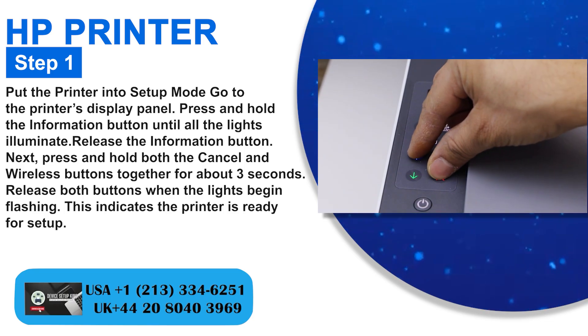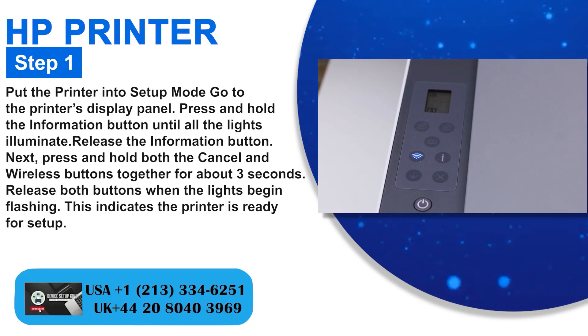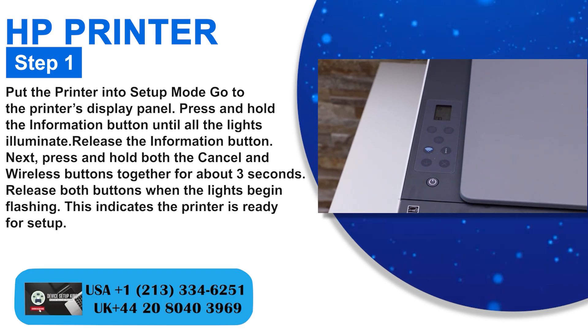Next, press and hold both the cancel and wireless buttons together for about 3 seconds. Release both buttons when the lights begin flashing. This indicates the printer is ready for setup.